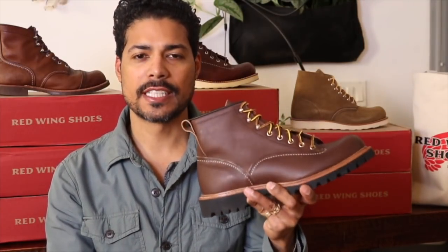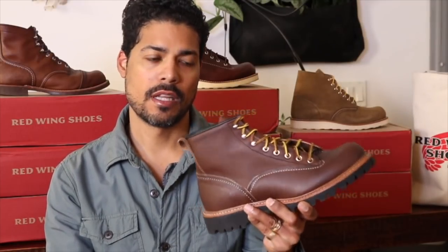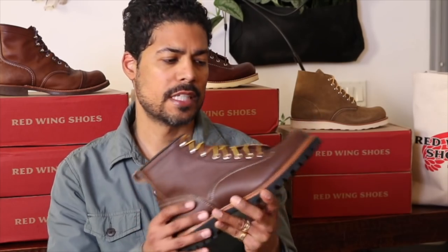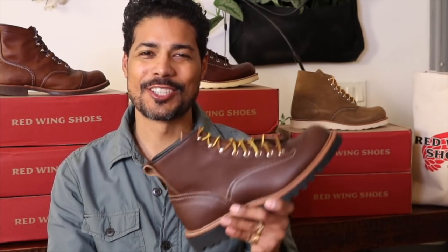So this is the Red Wing 2936 Lineman made on the Maize Albaline leather. I had not heard of this leather. I'll take a closer look and show you, and I'll compare with other brown boots that I have to show how this brown leather matches up. Let's take a closer look.